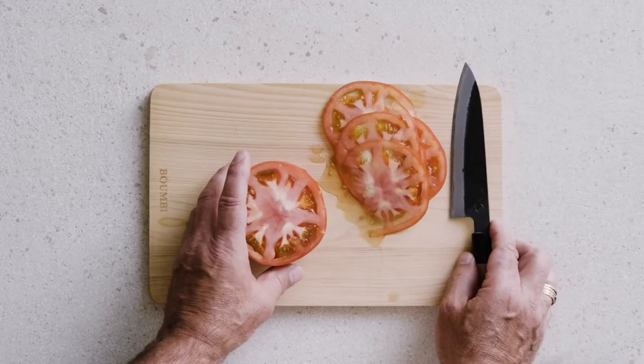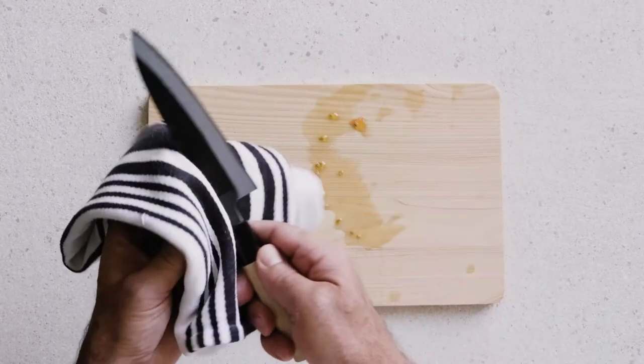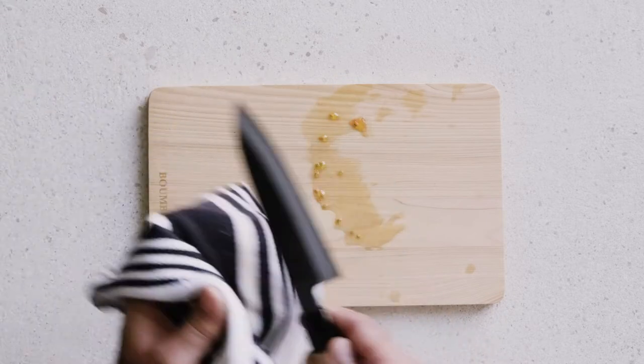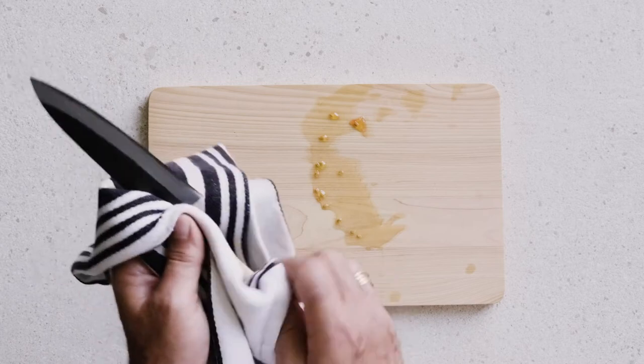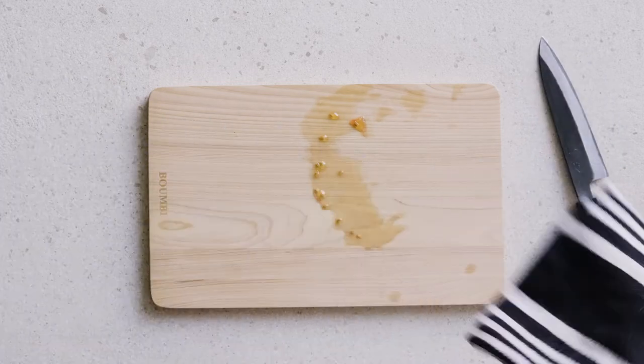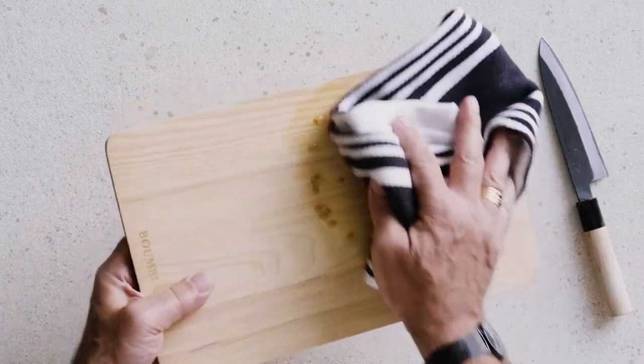When you're working with a carbon steel blade, it's always very important to wipe it and keep it as clean and dry as you possibly can so that it doesn't get discoloration. Eventually it'll build up a bit of patina, which a lot of people like, but you don't want it sitting in moisture.